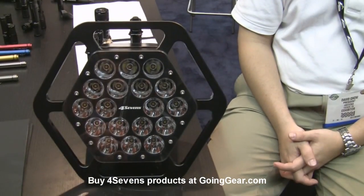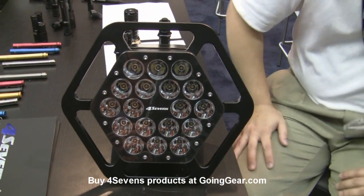Hi guys, we have a little bit of a special treat for you today. This is Mr. 47th himself, David, and he's going to show us something I talked about a little bit earlier, the XM18, that 18,000 lumen beast. So that's it right there. You want to go ahead and tell us a little bit about it, David?